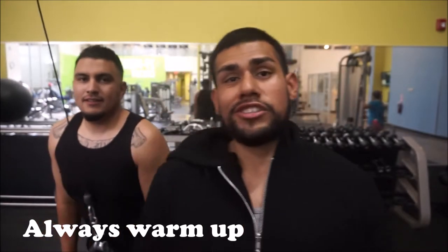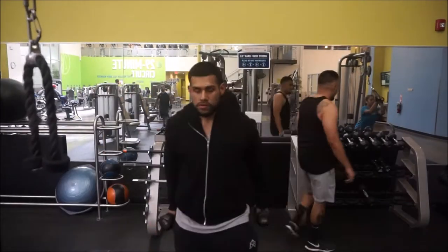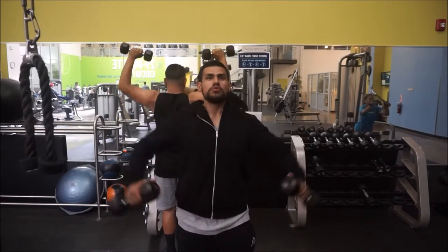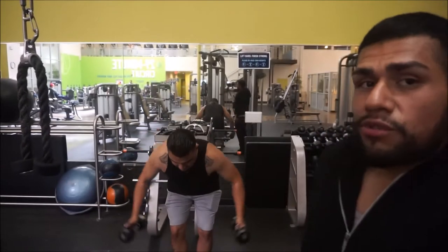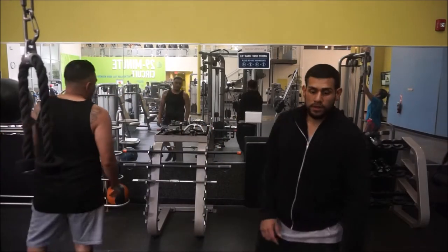So we got shoulders today and the first thing you want to do before you start shoulders is that you want to warm up. You want to warm up your hands, shoulders, everything. I make sure I warm up everything. As you guys can see, Ricardo's warming up right now. Now it's time to go hit them shoulders.